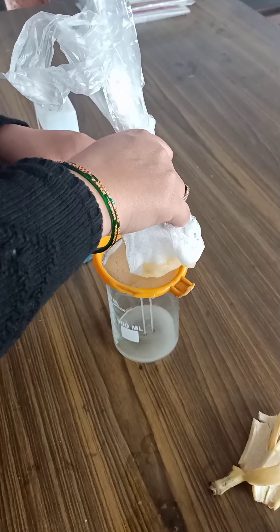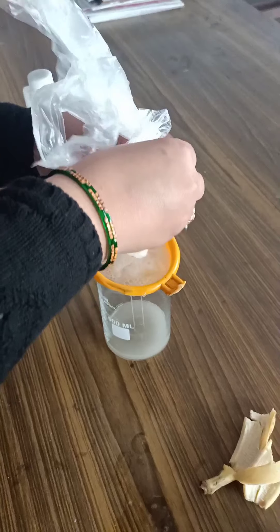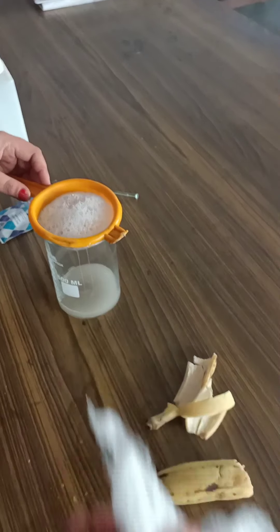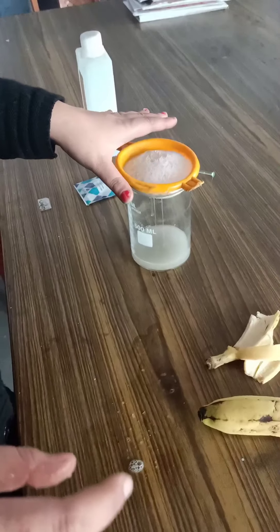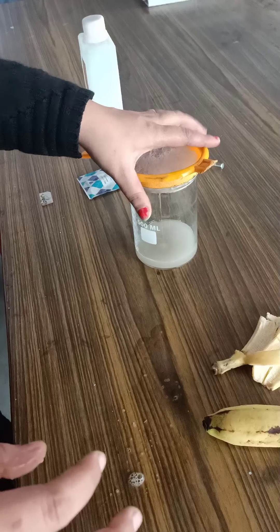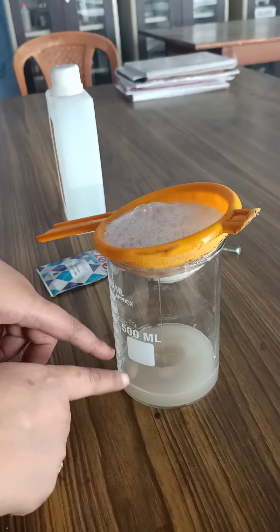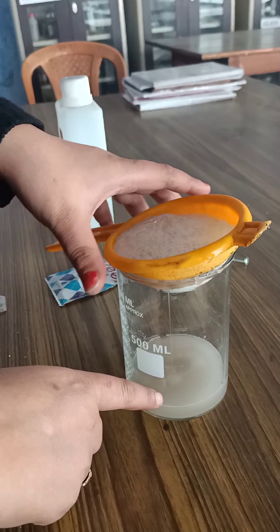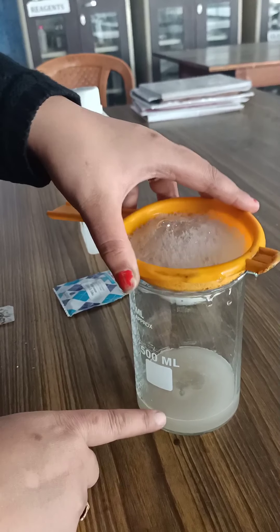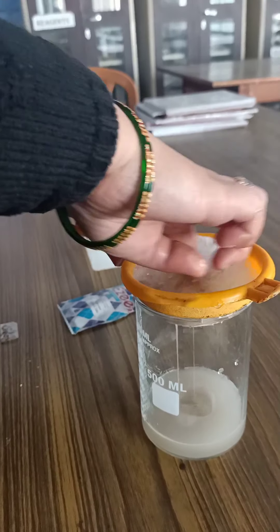Pour the solution inside the poly bag — you can use any amount of solution. Now start mashing the banana properly inside the bag, making it into a shake, so that each and every cell of the banana gets mixed with the solution properly.